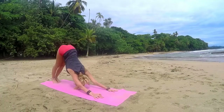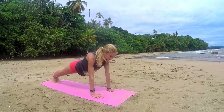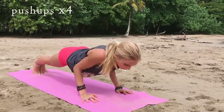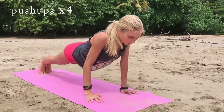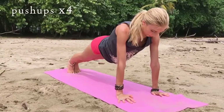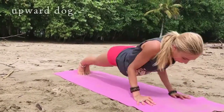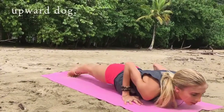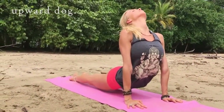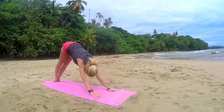And then the next exercise, we're going to round through into plank and take four push-ups — chaturanga push-ups. Take it down and up. Again, you can come down to the knees if you want to modify — that's two, you've got two more. Three, last one. Now from here, take a flow — chaturanga dandasana, upward facing dog. Hold, relax the shoulders. And then exhale, push back into the downward facing dog. Beautiful.